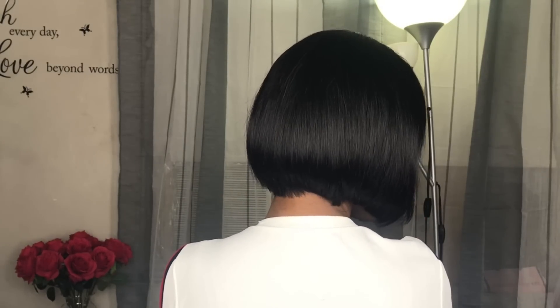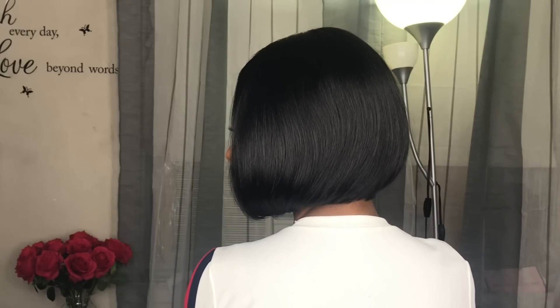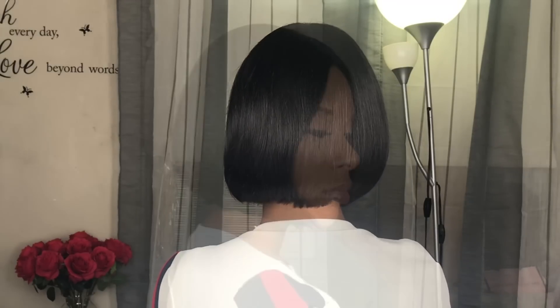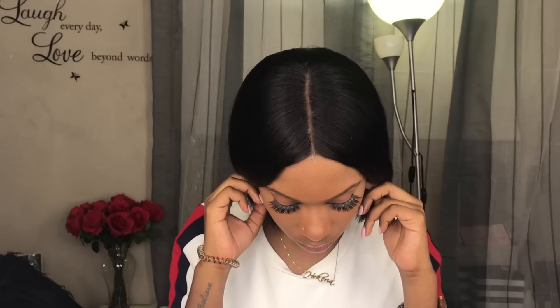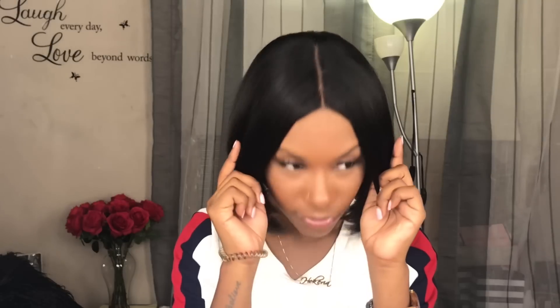As for the size of this wig, it is big head friendly — this cap does stretch. The cut is very nice all around; I do not see one issue with the cut. As for shedding and tangling, I got a tiny bit of shedding, nothing too major, and I got zero tangling. As for the parting, like I said before, I did not pluck it — I just applied my powder and go, and I feel like it looks pretty good.